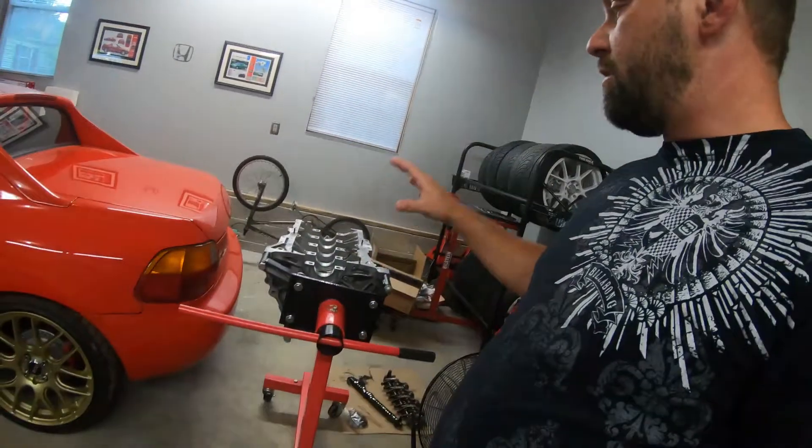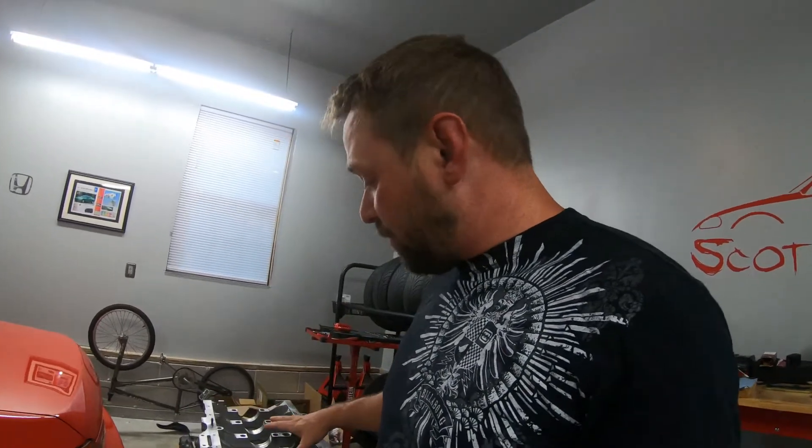Hey guys, welcome back to the channel. Today we're going to hop back on to the D16Z6 build. I'm going to kind of test fit everything. There's still quite a bit I've got to do as far as motor prep. Eventually I want to get it back to the machine shop, get it hot tanked, because it's a possibility for the cradle — I've got to do some notching for the rods.